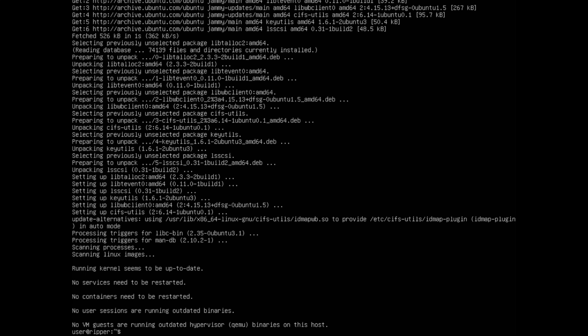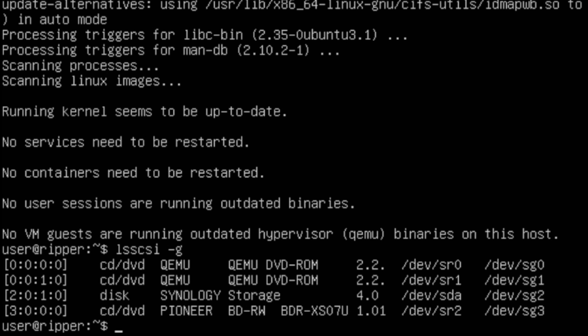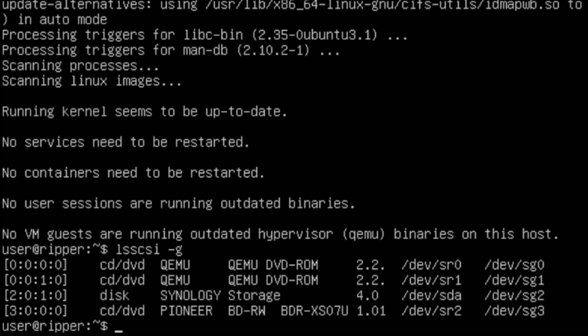What we did was install a piece of software that's going to tell us where exactly our Blu-ray drive is mapped within the virtual machine. To check that, type: lsscsi -g and press enter. You can see four different options and the last one is our Pioneer Blu-ray drive. You can see the model number BDR-XS07U and it's mounted at both /dev/sr2 and /dev/sg3. Go ahead and write those two values down — that's what we'll need to get MakeMKV to detect our drive.